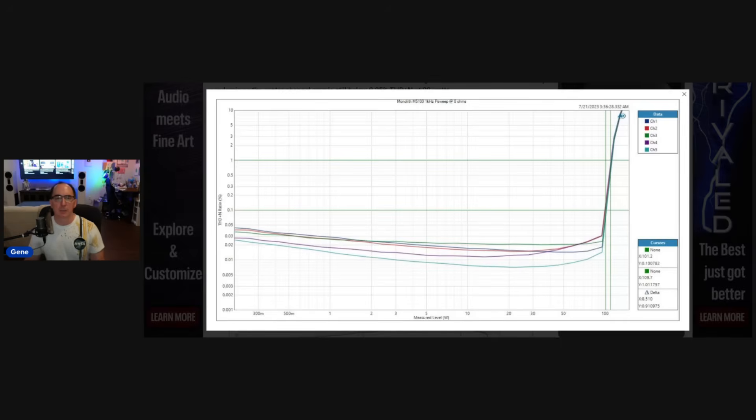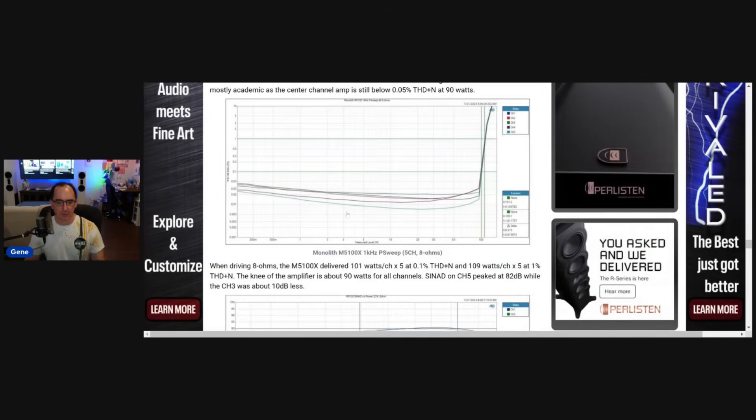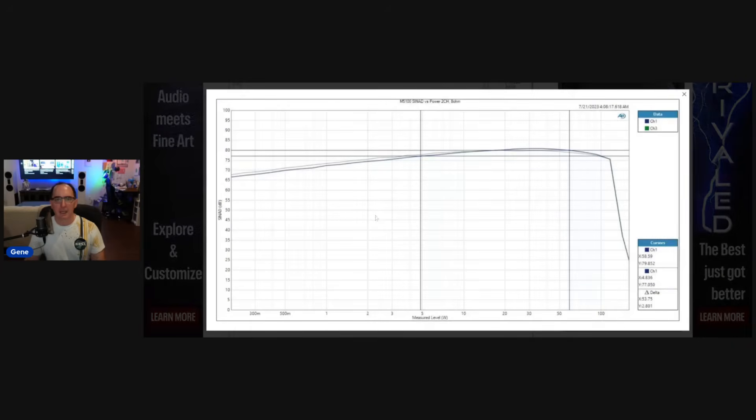Looking at the five-channel at one kilohertz, eight ohms: we're doing an honest 101 watts all channels driven at 0.1% distortion, and 109 watts with five channels driven at 1% distortion. Very good, and the channel-to-channel consistency is actually a little bit better on this one. I like the way the five-channel is looking. SINAD is in the high 70s, almost 80 — not quite as good as the two-channel, but still solid.